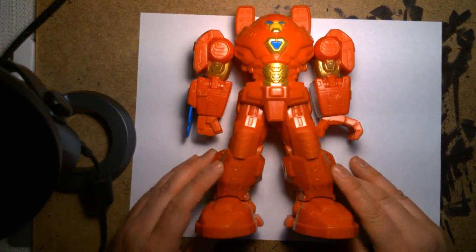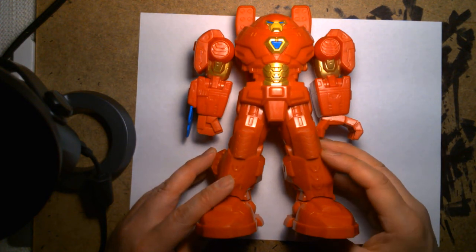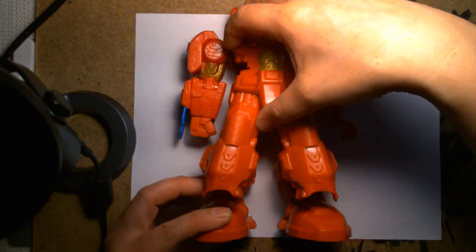So this is cool — I like this a lot. I think right off the bat my first impression of the Cap mech suit was really awesome, and this one's cool too, but it doesn't grab me as much as the Cap one did.